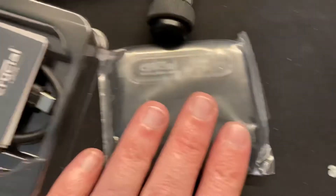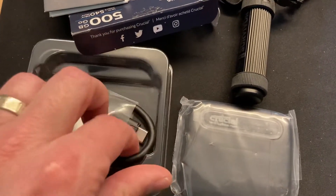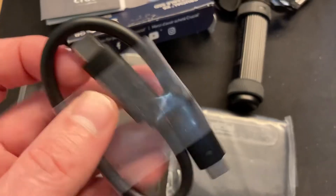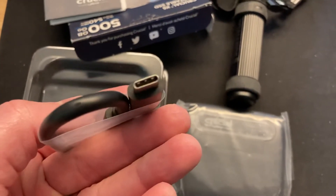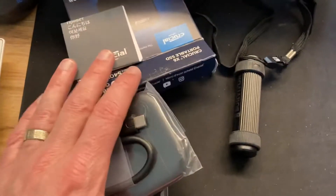This is about as big as a compact little thing, and inside you've got all your instructions. And this right here is your cable. Isn't that cool? It's USB 3, so it's super fast. Best thing ever. That's what's inside the box.